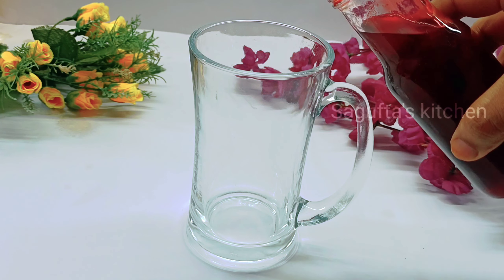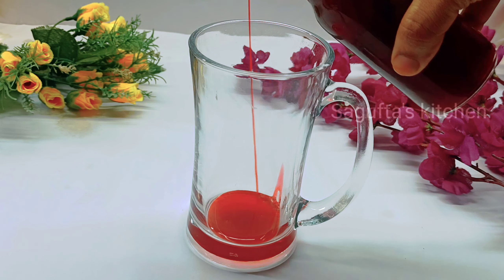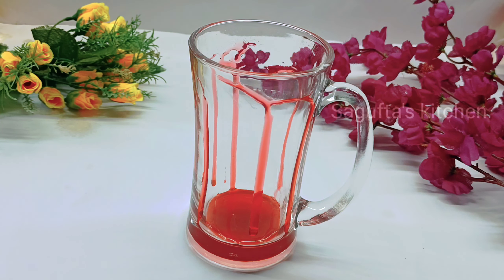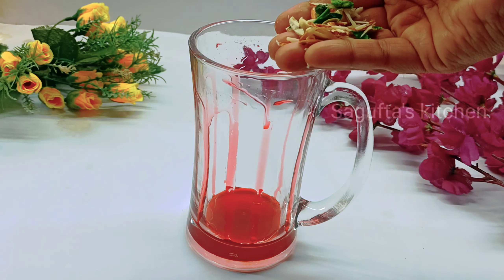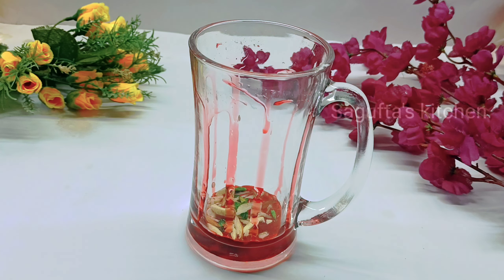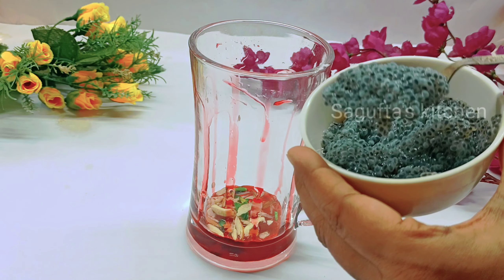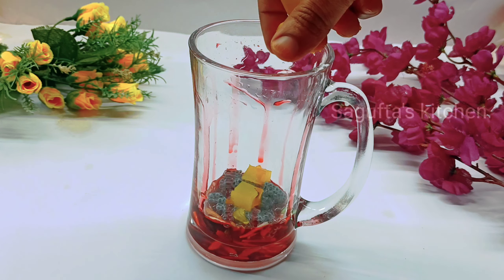Now we will assemble the Faluda. First, Royal Faluda — I have added a little homemade rose syrup to line the glass so it looks beautiful. Then we add chopped nuts — almond, pistachio, and cashew. After that, we add some basil seeds. Then we add 2 cubes of jelly, which is homemade.